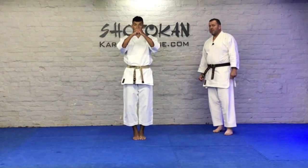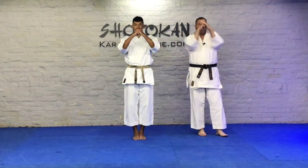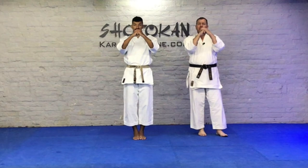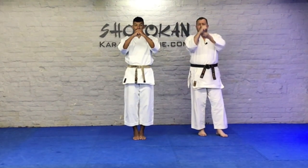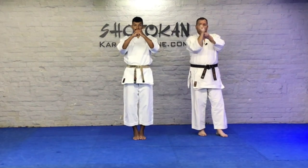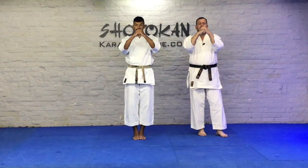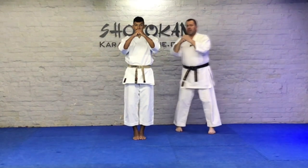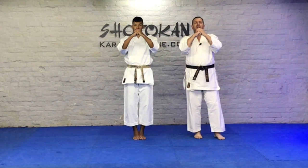In the yoi position, don't have your elbows sticking out too far, and don't have them in too close. Roughly level with the side of your body. Try and keep the fist — the right fist — wrist straight. Try not to bend one way or the other. And the hand folds over the top. The fist is roughly level with the chin.